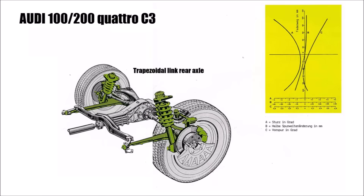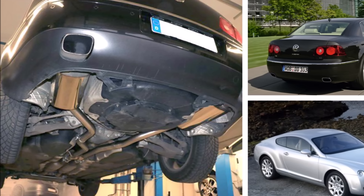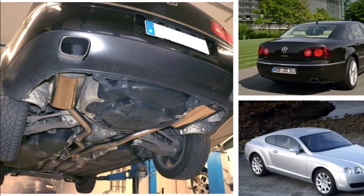Another important update was the trapezoidal link rear axle, because until then the Quattro simply had the McPherson front axle at the rear. This axle was the basis for the high-quality Audi rear axles also found on the Phaeton and Bentley later on.